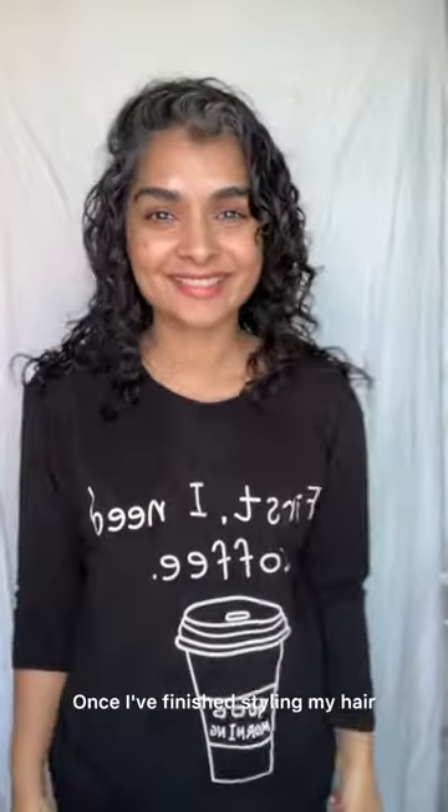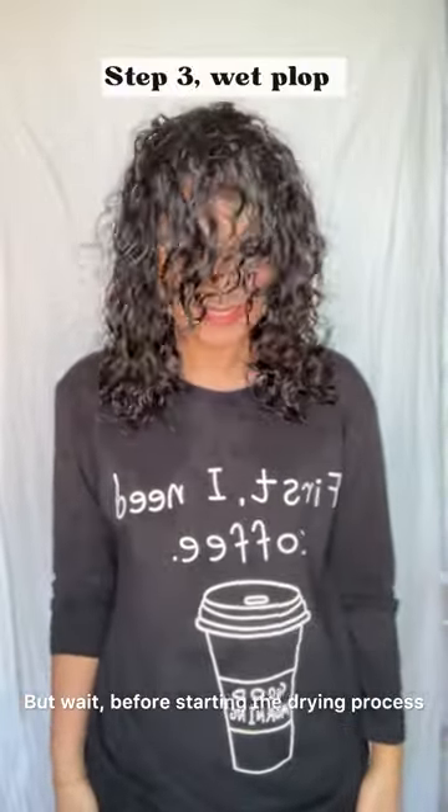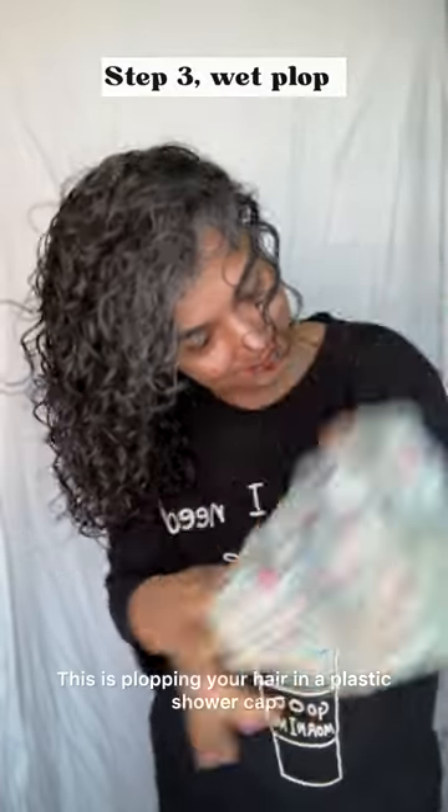Once I've finished styling my hair, it's time to dry. But before starting the drying process, it's good to wet plop — this is plopping your hair in a plastic shower cap.